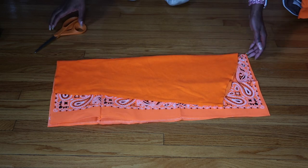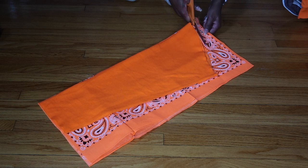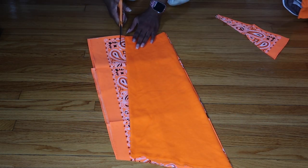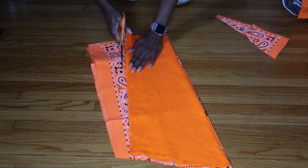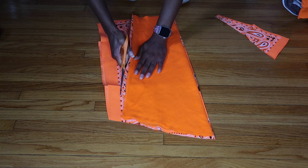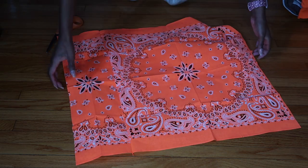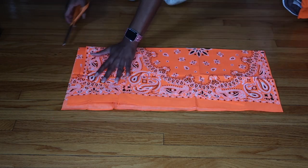Now I fold the sewn bandana back in half and place the fold of the sleeve right on the fold of the bandana, then cut out the sleeve shape. I cut it a little bigger because bandanas don't stretch very much at all while the sweater does stretch more, so cutting the bandana bigger means when the sweater stretches it'll equal out to the same size. Once done, I take the other bandana, fold it in half, and use the cut piece as a template to cut out the second sleeve.